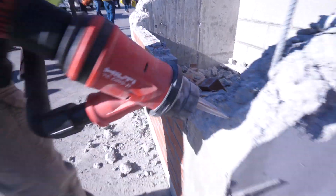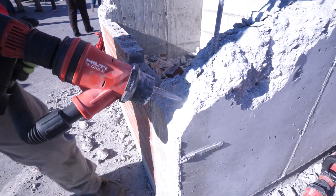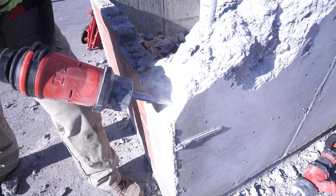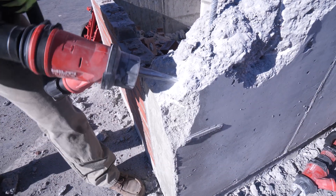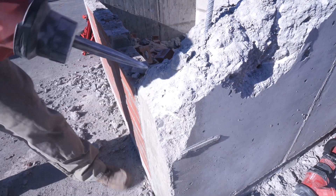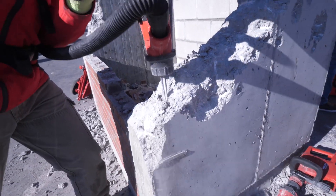How often do I need to go away from where I've got power to do this? For smaller breakers like this, our customers — that's exactly what they're using it for. They're doing small applications, doing work in different application areas, so there's no point dragging a cord to each location. This allows them to be more mobile.